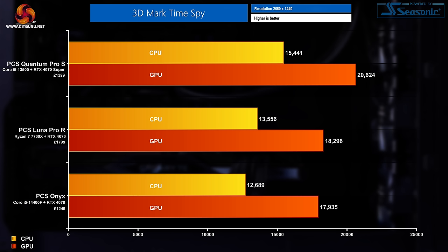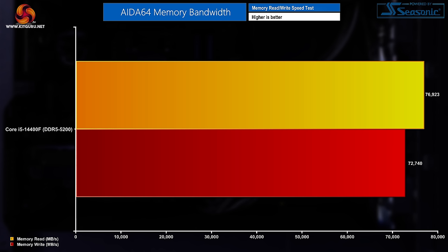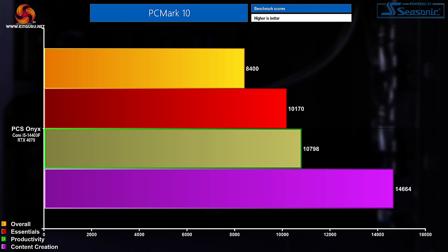That white build tax is really becoming apparent in this slide. Taking the price and power limits into account, these results stack up about right — in the order I'd expect to see. Moving on to memory: the DDR5 memory in the Onyx performed quite well during our AIDA64 benchmark, with read speeds of 76,923 MB/s and write speeds of 72,740 MB/s. Rounding out the synthetic benchmarks with PCMark 10: overall 8,400 points, 10,170 in essentials, 10,798 in productivity, and 14,664 in content creation — helped in part by the RTX 4070 sitting inside the system.